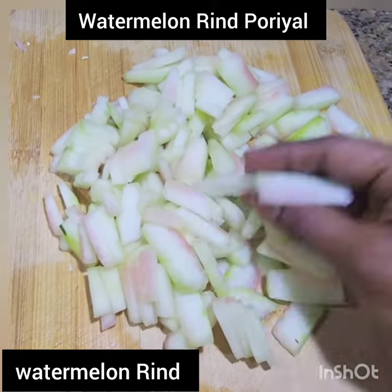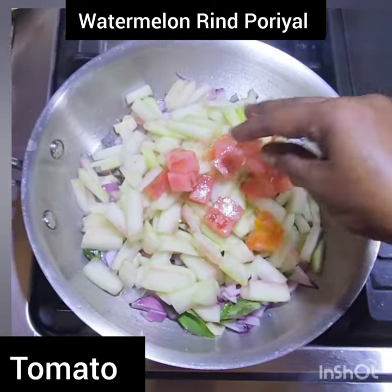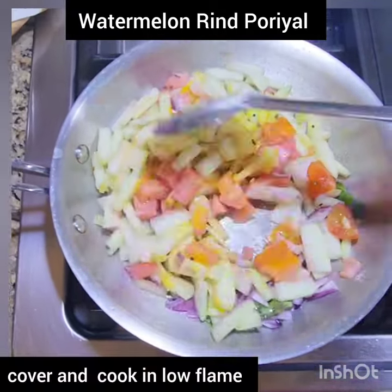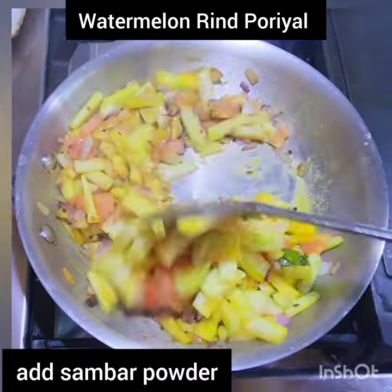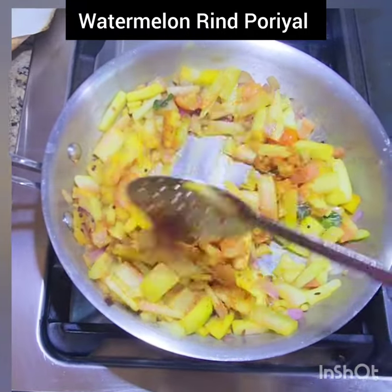Add the white portion of the watermelon skin and sauté well. Add some tomatoes, turmeric powder, and salt, give a quick mix, then cover and cook on low flame for a couple of minutes. Give a mix and add sambar powder, or you can add chili powder and coriander powder.